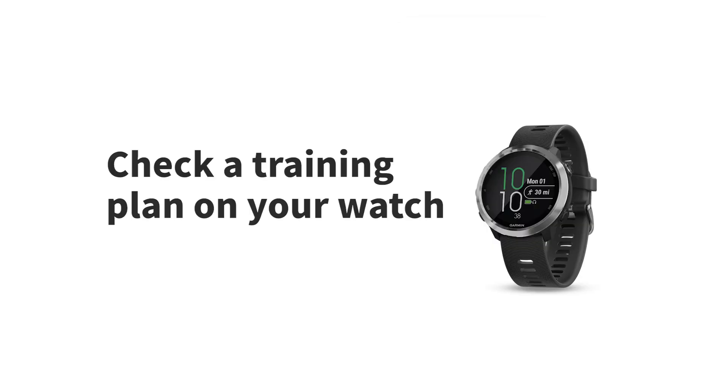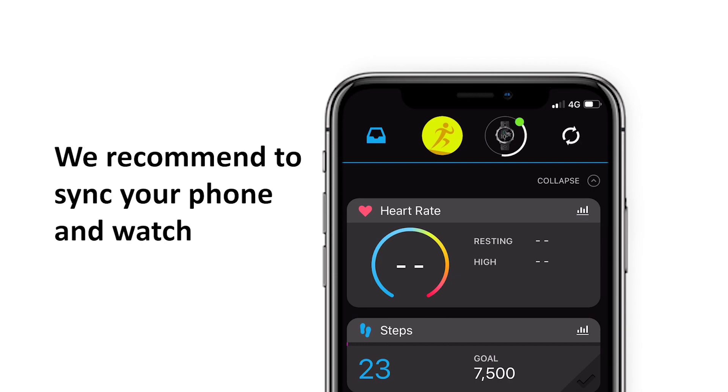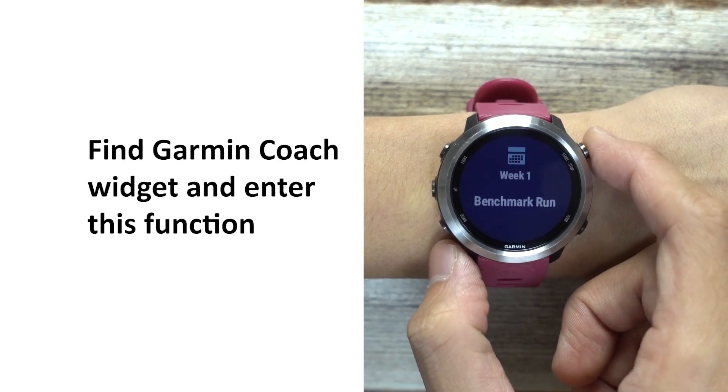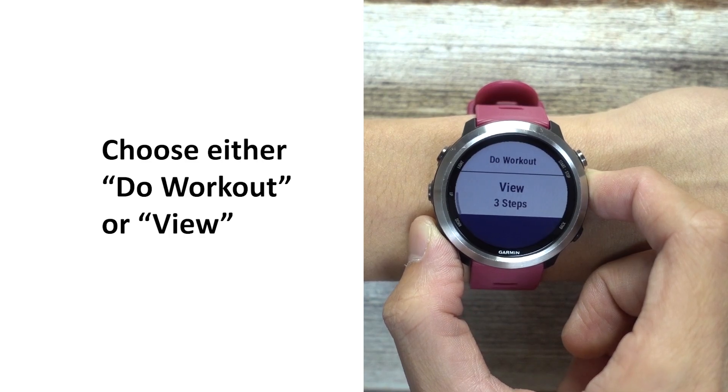To view your training plan on a wearable device, we recommend you sync your phone and watch. Find the Garmin Coach widget and enter this function. Choose either Do Workout or View.